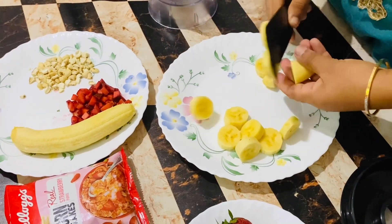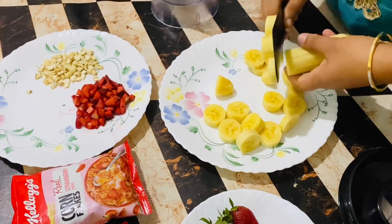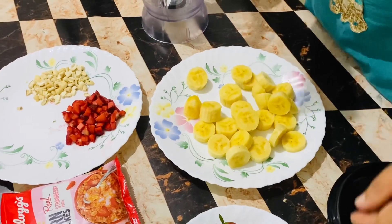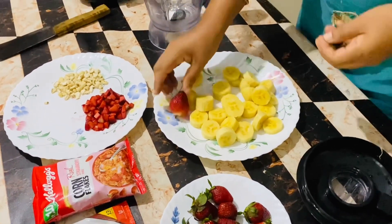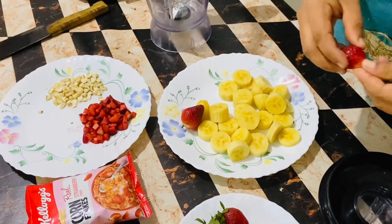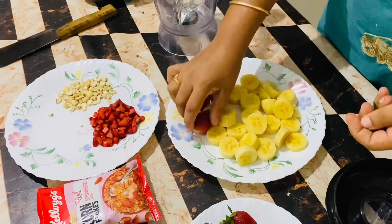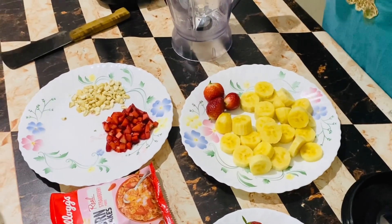In this one we want to put a little bit of strawberry. With a little bit of strawberry, we will cut it in a small bowl. In this one we will mix it up.